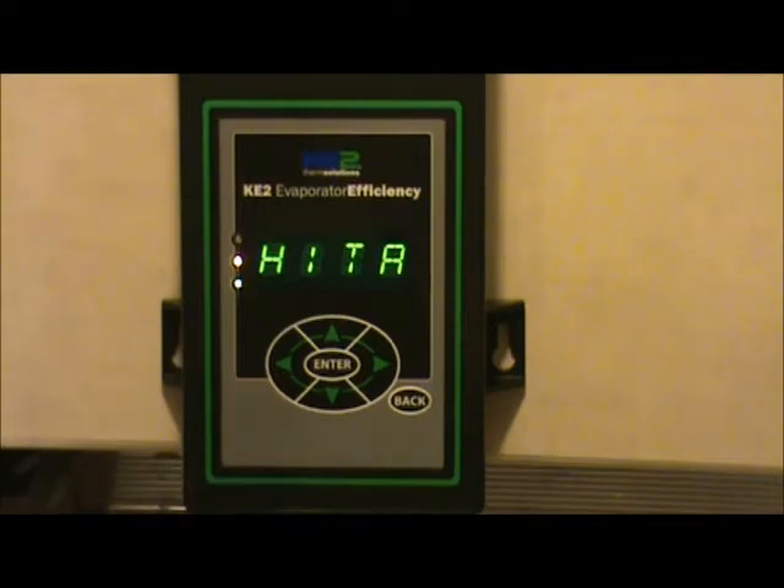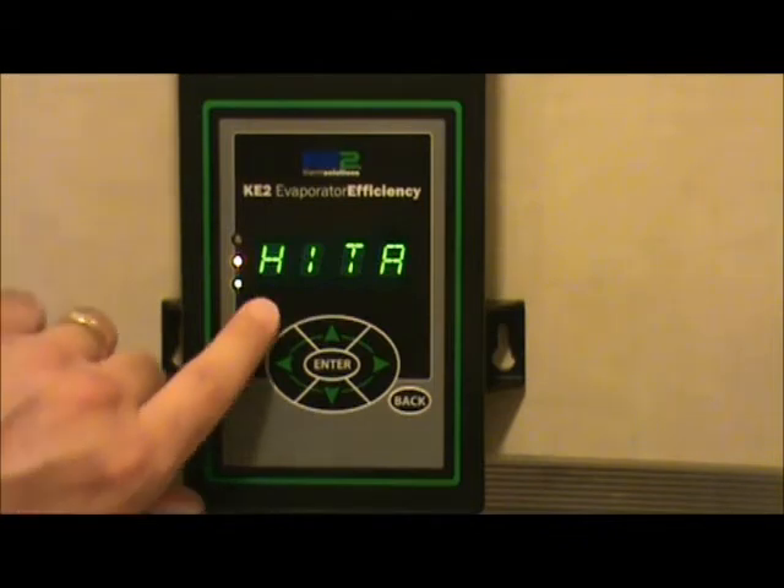So the first place to start — you can see that we have a high temperature alarm on the controller, displayed by HITA.